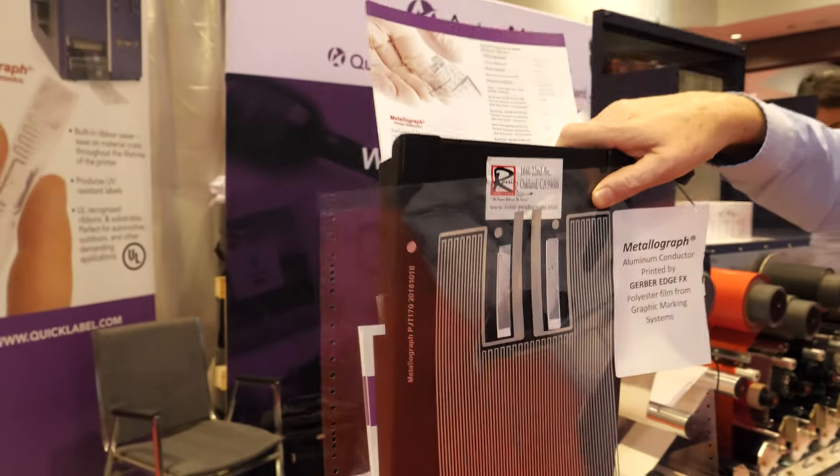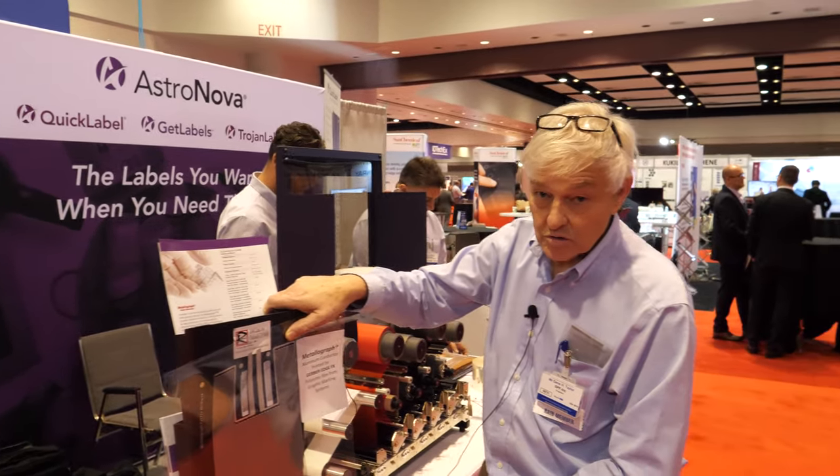We're here at the IDTechX show. My name is Dean Taylor and I represent the Metallograph thermal transfer ribbon technology for printed electronics, manufactured by EMAC of Amherst, New York.